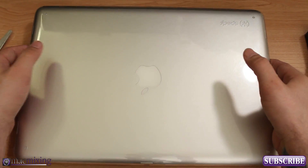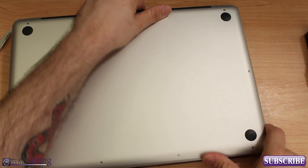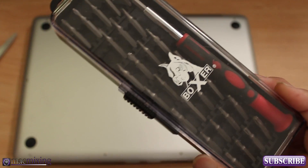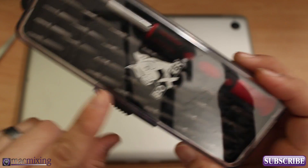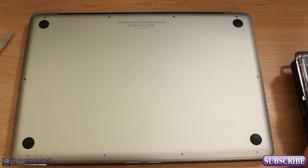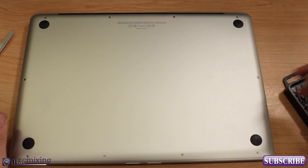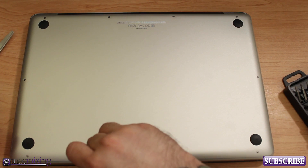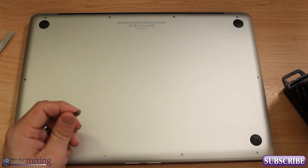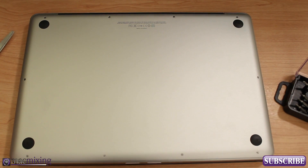First we have to open up the MacBook Pro, so you want to flip it over — this is the bottom. Make sure you have a good screwdriver set; I have this multi-screwdriver set that's got pretty much everything I need to open up a MacBook or an iPhone. Find the right bit to fit in the holes for a perfect snug fit.